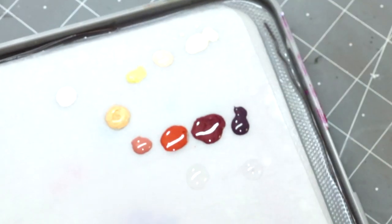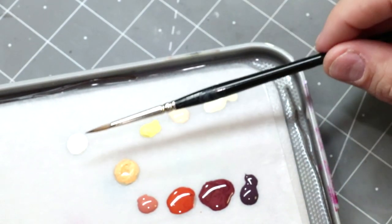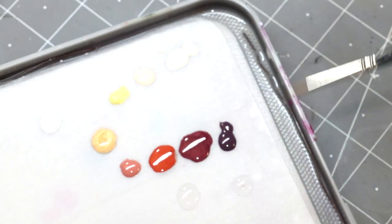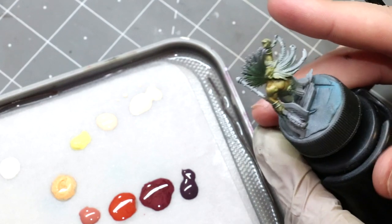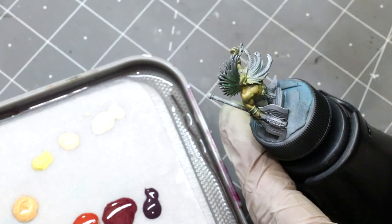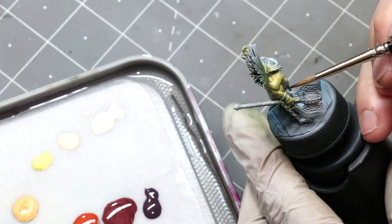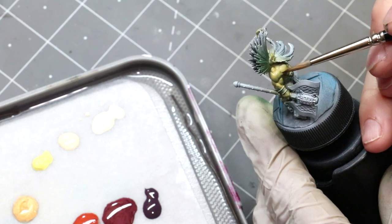I have all those laid out on my palette in basically that order — the white's kind of off to the side. There's also a little drop of Flow Improver and a little drop of Retarder because we're going to want to be doing some blending. What I'm going to do is focus in on just this shoulder area and this little bicep, because these two will show what we're aiming at pretty well.